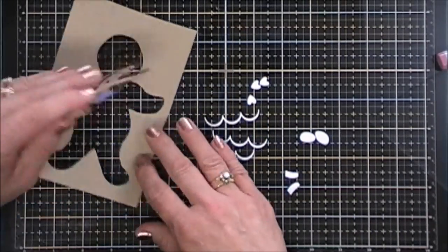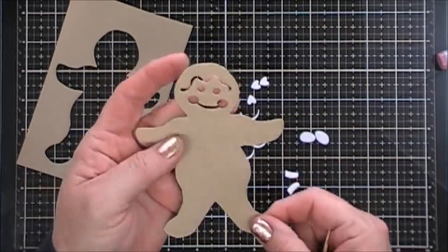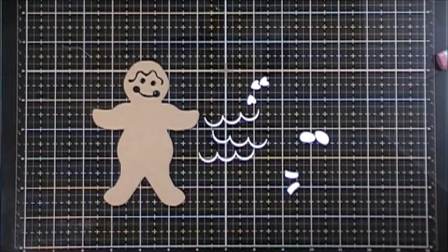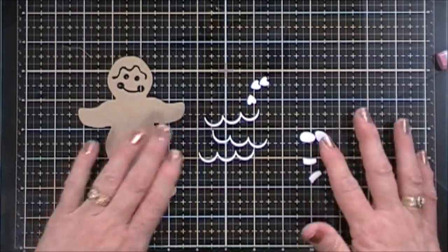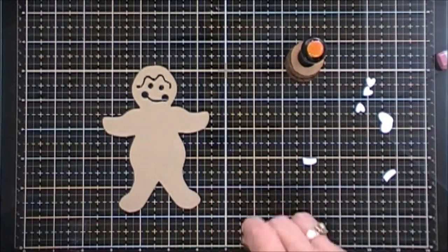Now once I have everything die cut I'm just going to remove everything. Isn't he cute? I love his little happy face. He's so sweet. Okay now to add elements.